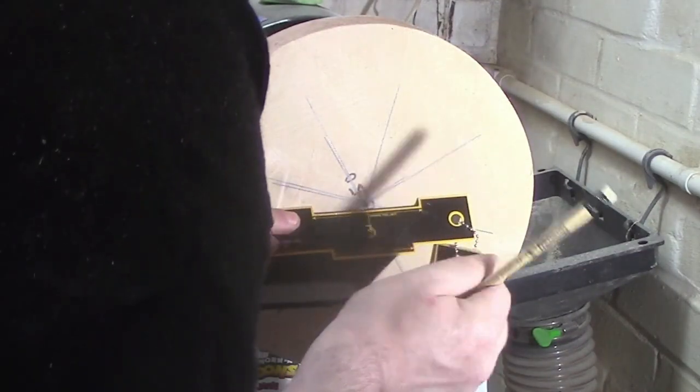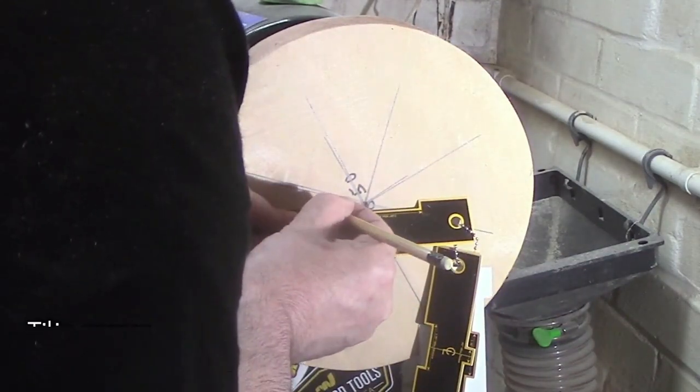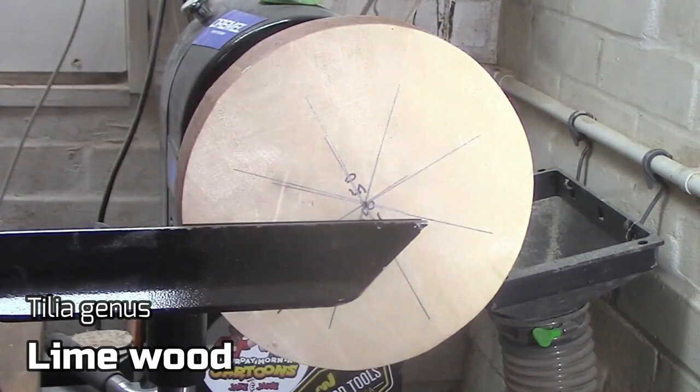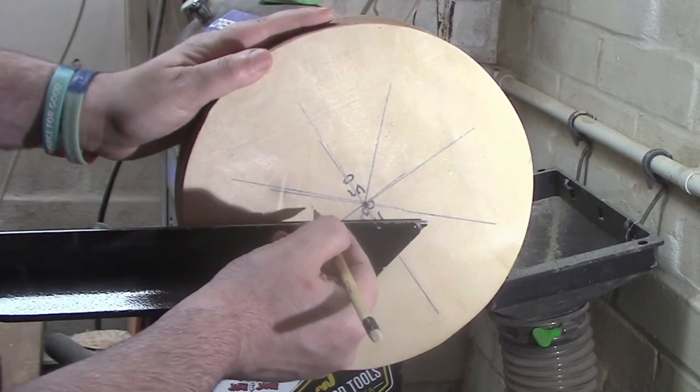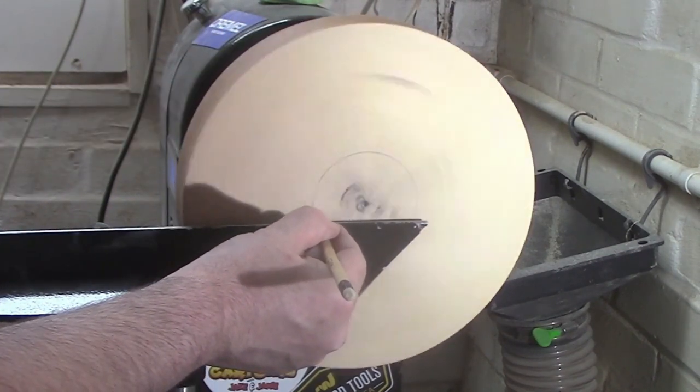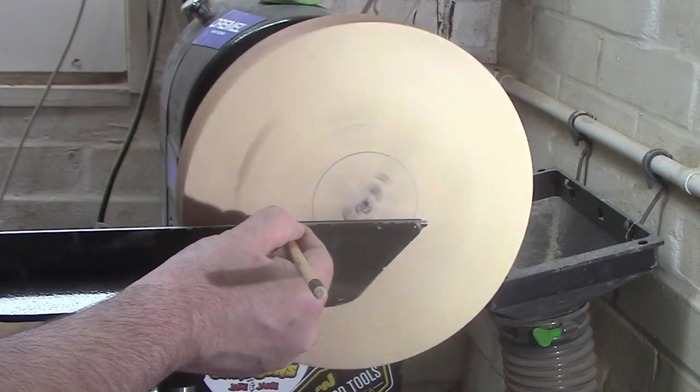Welcome back everybody. Today we are making a bowl out of lime wood. We're just marking the mortise up here and marking out for a foot.